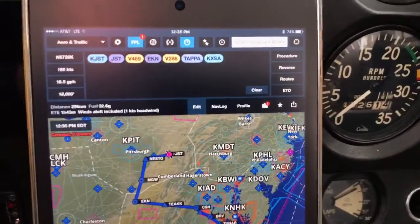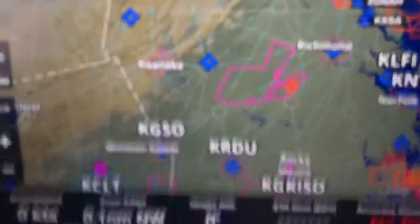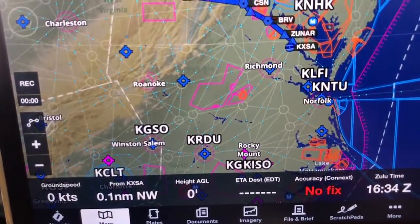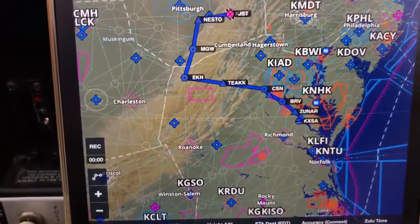So real quickly, I've already got my iPad in the plane, got the 430W on, we're in the hangar. There's no GPS position — that doesn't matter. Notice that the iPad is connected via Garmin Connect, and that's the Bluetooth. So we're linked up.